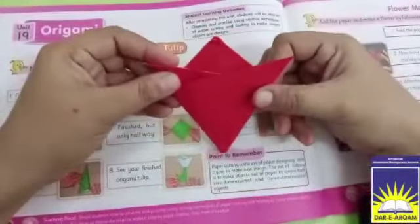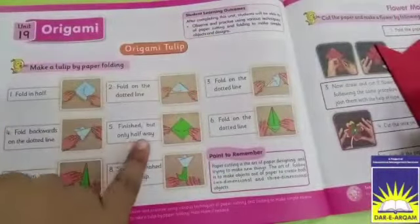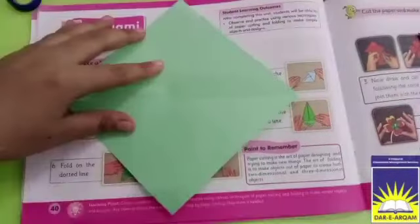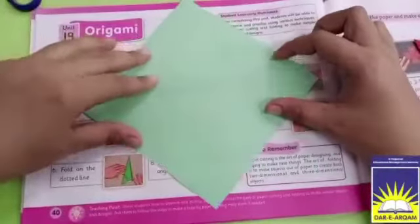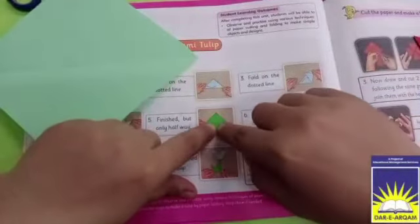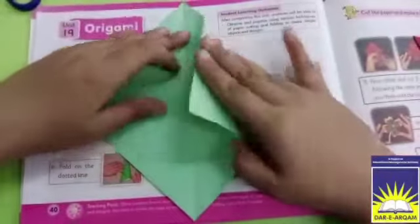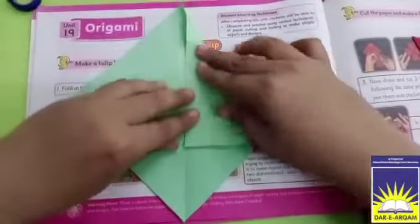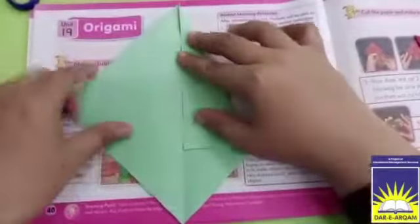We will fold it, so this is our object now. What we have to do — the bottom part we have to fold it. The same shape we have to cut — this is our square shape. You can see the point where there are lines — we will fold it here. Now we will fold it again.